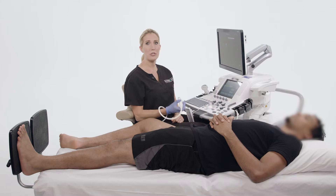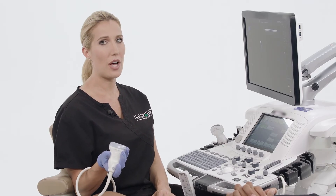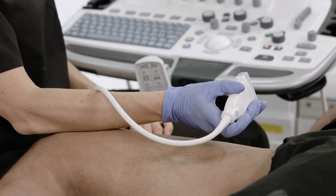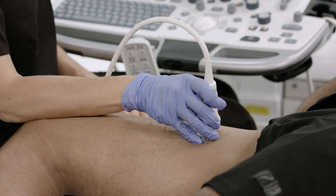I recommend using wedges for arm support. However, if there is not one available, a natural alternative would be to rest your arm gently on the patient's lower extremity. Do not forget to ask the patient permission before doing this.